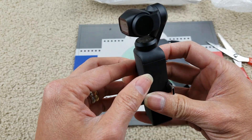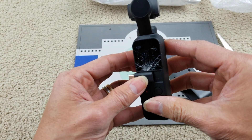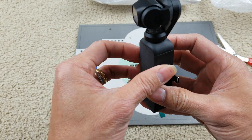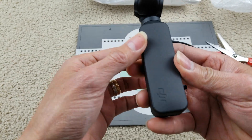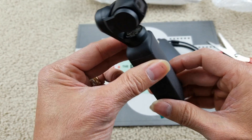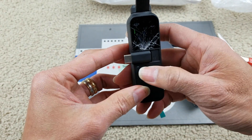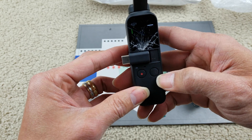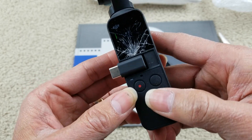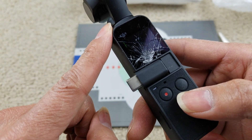It seems like it is working — I can see it powering on. I'm going to sync it with the app and make sure everything works fine. DJI brand, and the gimbal seems to be working nicely. I cannot see anything because of the broken screen, but for $120 plus tax you cannot go wrong.